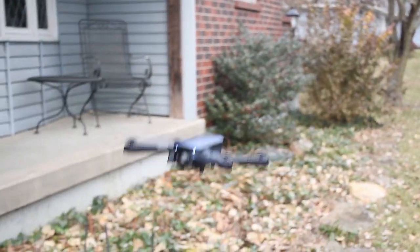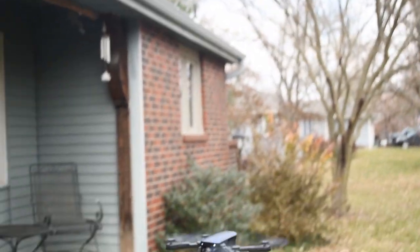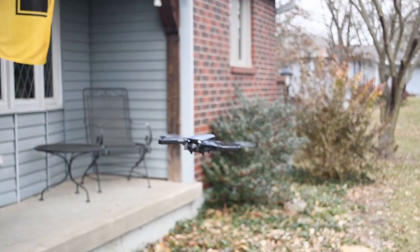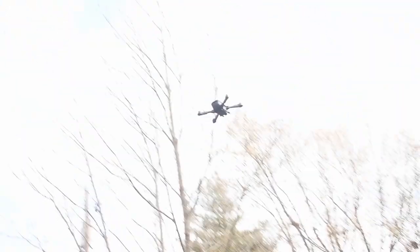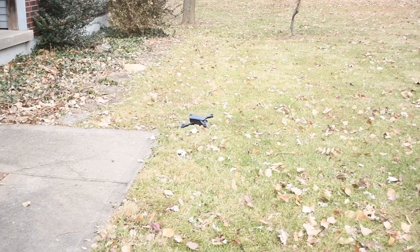It's really durable, comes with extra propellers if you happen to break some, as well as propeller guards for flying in the house. It is good for flying in the house because it won't damage anything — when I was flying it around it would hit walls, hit objects, and knock them down, but nothing would be damaged. The drone is also really durable, so you can throw it in a backpack, go about your day, and then pull it out when you want it. You kind of forget that it's even there.